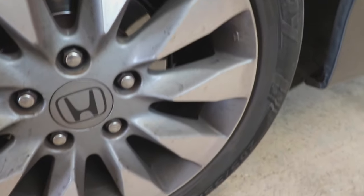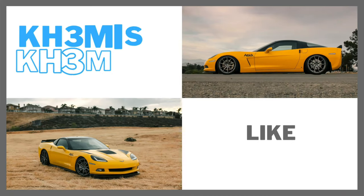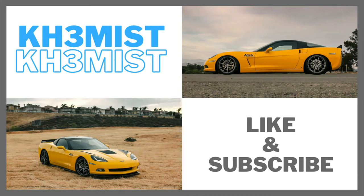Today I'm going to be cleaning these dirty wheels and make them go from this to something that looks like this. Hi guys, welcome back to my channel. I hope you guys are all having a wonderful day and let me show you the car I'm going to be working on today.